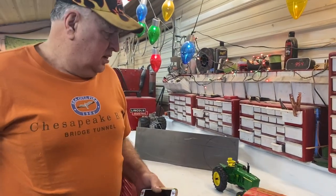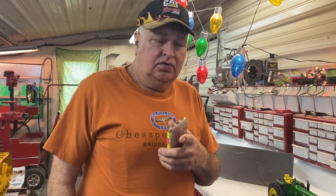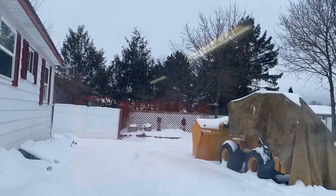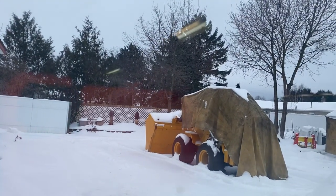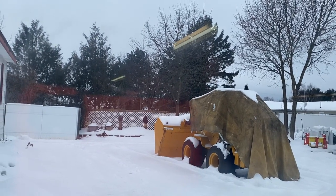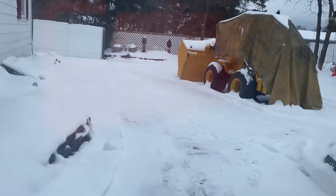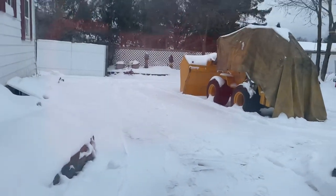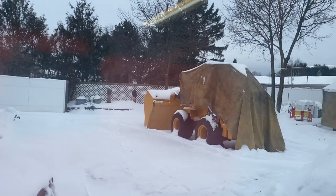Okay, here we go. I'm going to give you an update on our snowstorm. Deb, spin around and point out the window. You can see there's hardly any snow on the roof of the loader, and if you point down to the sidewalk, there's hardly any snow there either. The snow stayed south of Gaylord, so we didn't actually get any to speak of.